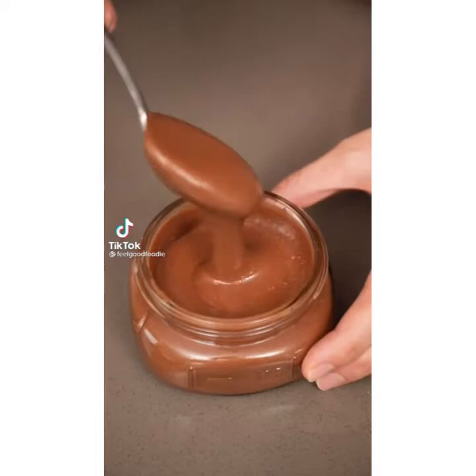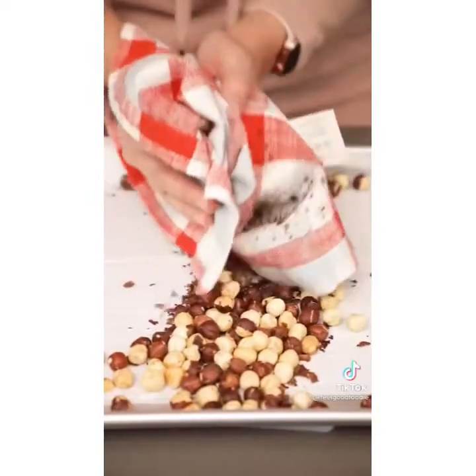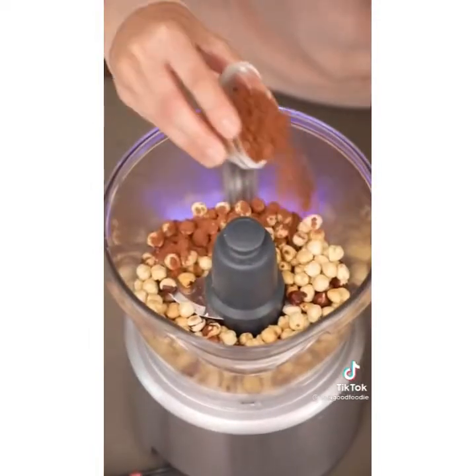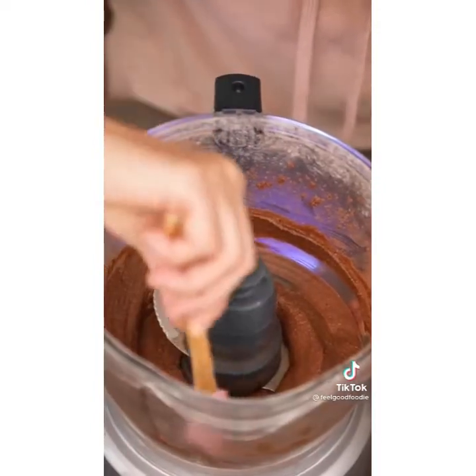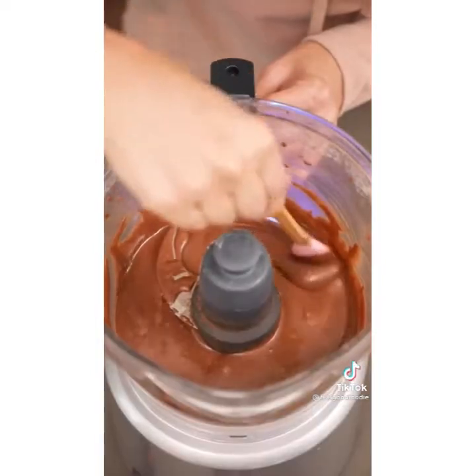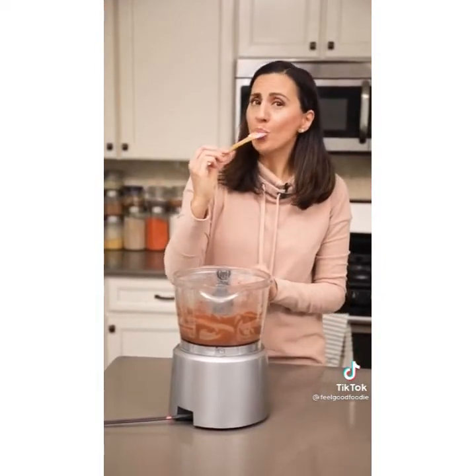This is homemade Nutella — let me show you how to make it. Roast hazelnuts at 350 for 10 minutes. Rub the hazelnuts with a kitchen towel to remove the skin. Transfer to a food processor, add cocoa powder, powdered sugar, and give it a whirl. It'll start out crumbly and slowly become more and more creamy — it can take up to five minutes. Then you can spread it, bake with it, dip it, or just eat it on its own. It's so good.